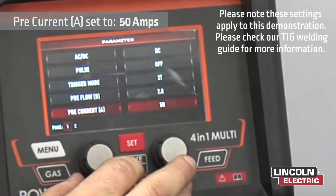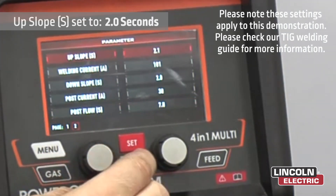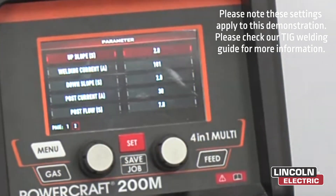Pre-current — we're going to have around about 50 amps. Up slope — we're going to have that on about 2 seconds. That will give us enough time to get up to our welding current and preheat the plate at that time.